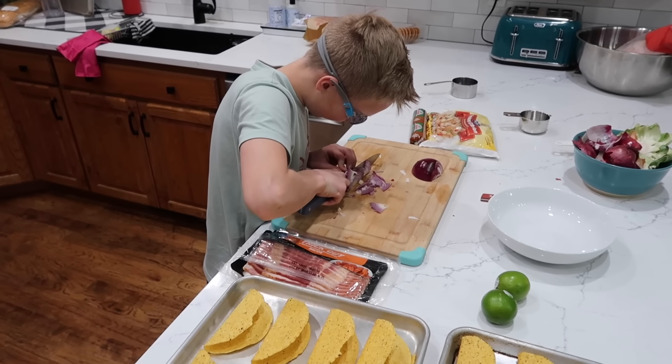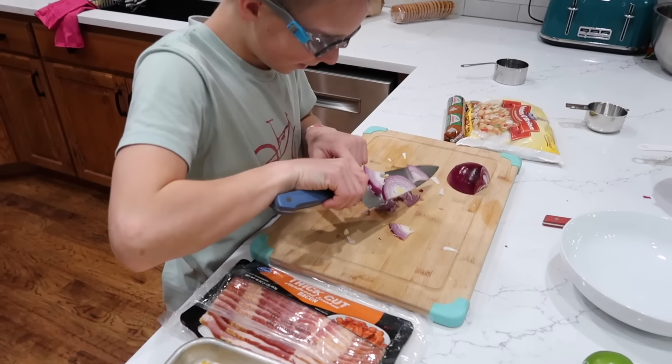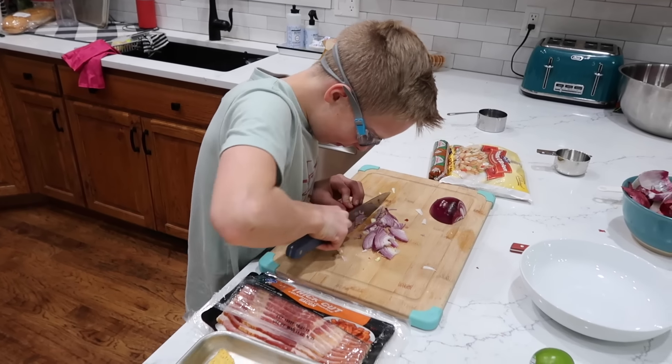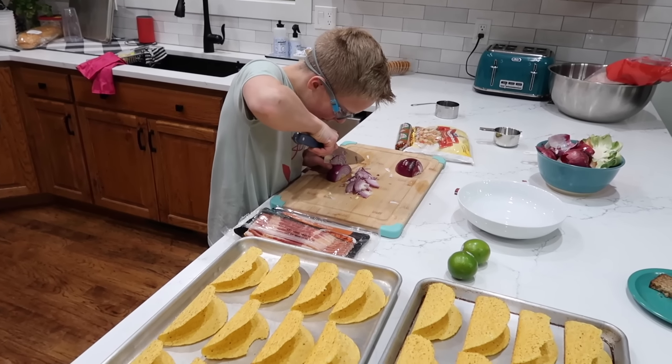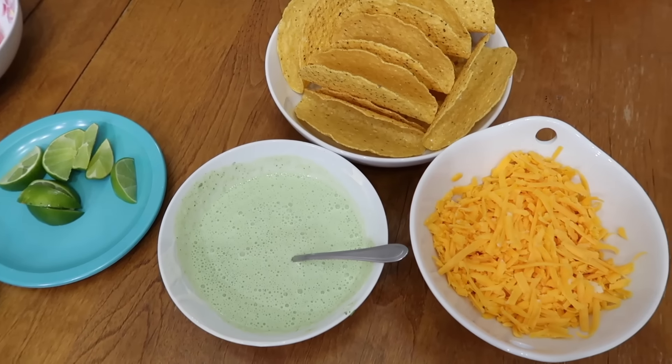Quick reminder that I will have all the recipes down below in the description box — just click that 'see more' button. And of course if you want to save money on Green Chef, first link in the doobly-doo below. I hope you enjoyed today's video and you are also doing a great job cleaning out your pantries and freezers and refrigerators here in 2022. I'll see you next time, bye!